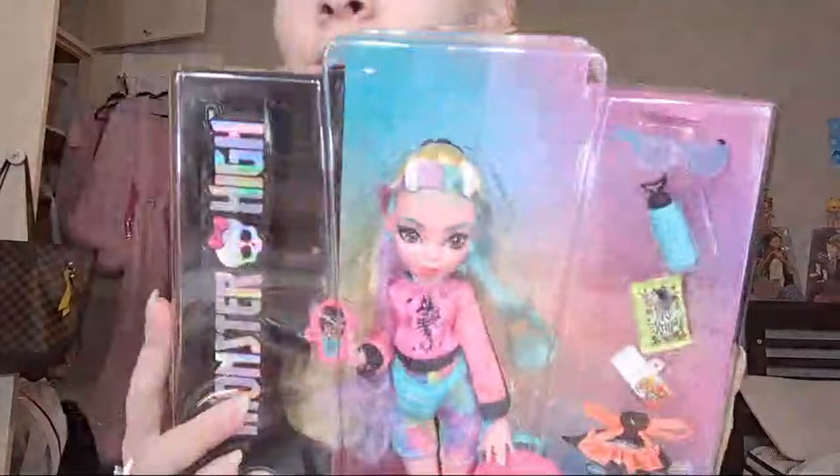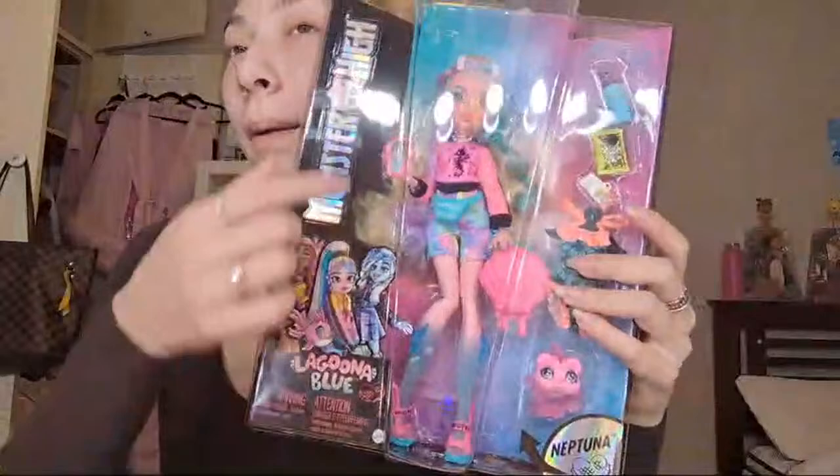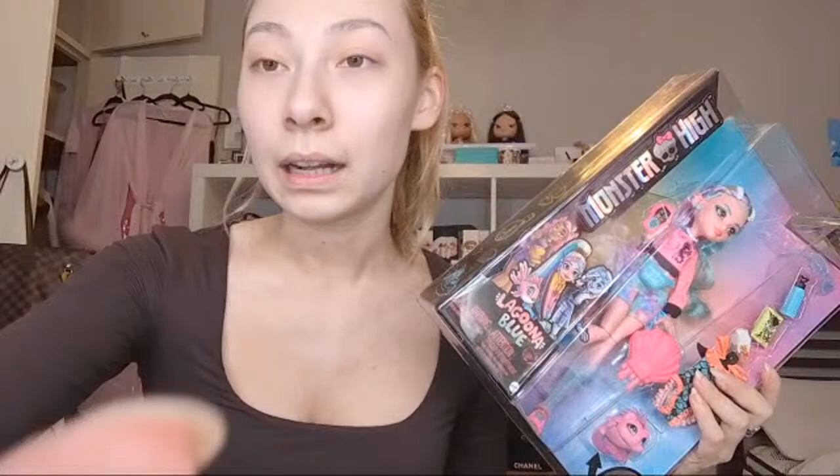I'm just going to show you the front of the box. We have this symmetrical box design with a kind of rainbowy pastel denim background on one side, and then on this side there's a panel going down that's all black, which says 'Ultra High' in a holographic kind of finish. There is a picture of Laguna, Claudine and Frankie, and it says Laguna Blue. I really like the font they chose here.